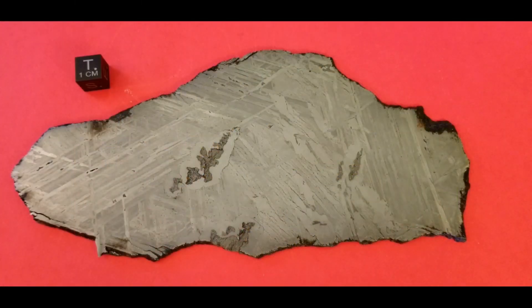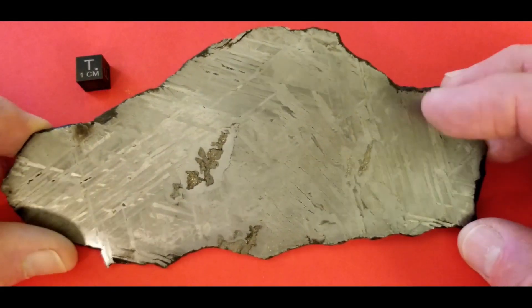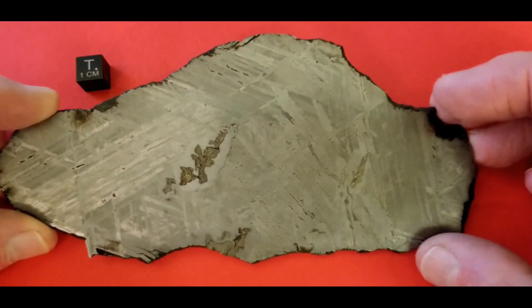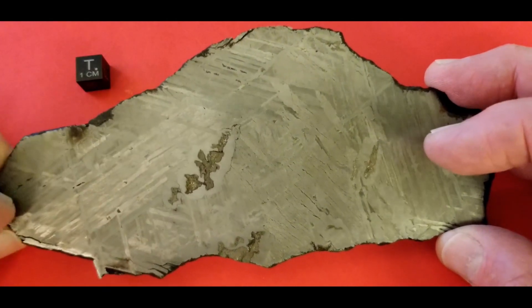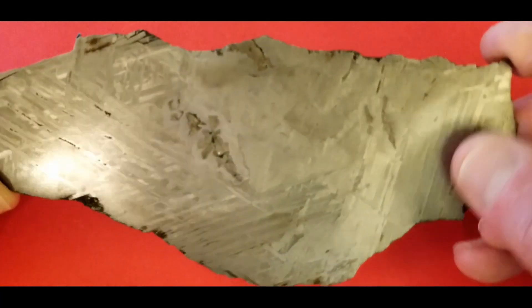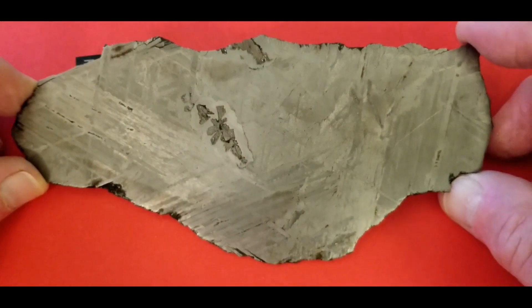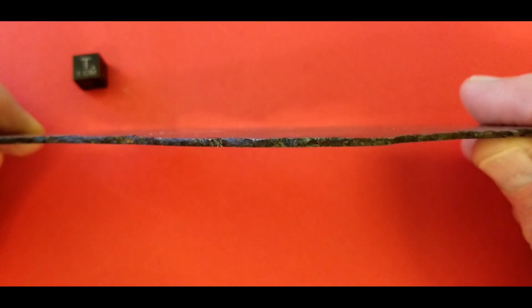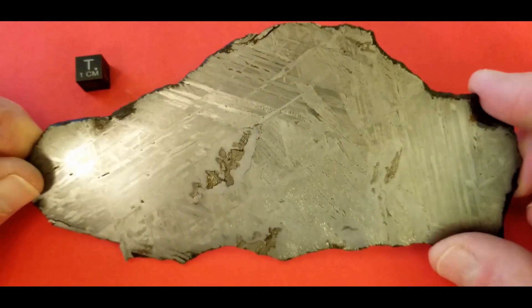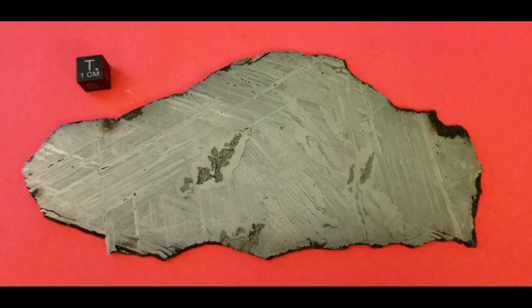This is a 185 gram slice of Brenham. As you can see it's all siderite, etched on both sides. This is the better side, I believe — I like this little area right here, it kind of sets it apart. This is the other side. Not a bad slice. It's also very thin — maybe one and a half millimeters roughly. Nicely cut, nice overall piece.